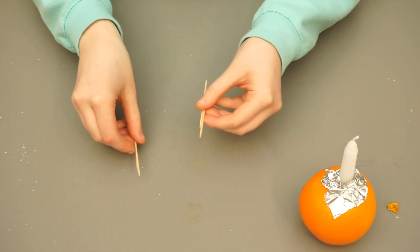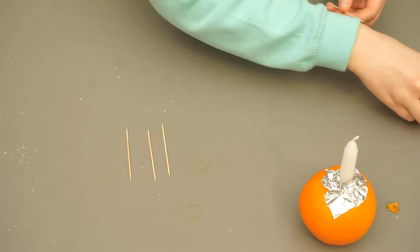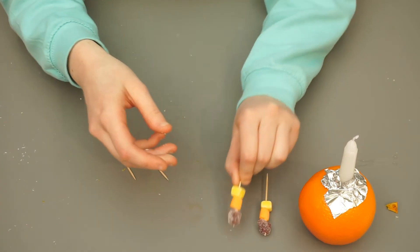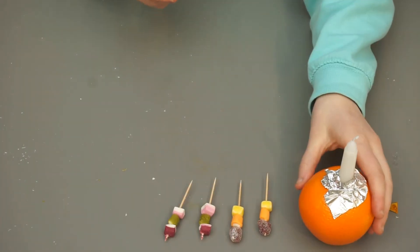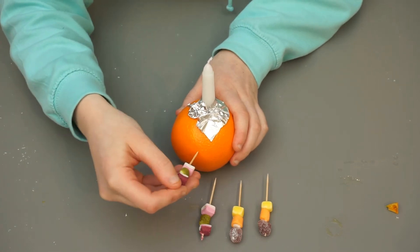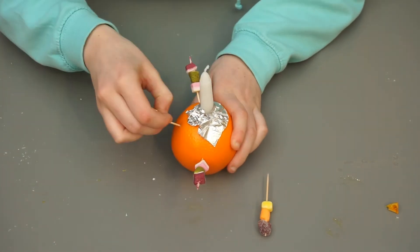Next, you'll need to get out four cocktail sticks. Put around three soft sweets on each cocktail stick. Now put these cocktail sticks into the orange, angled upwards, on four different sides of the orange.